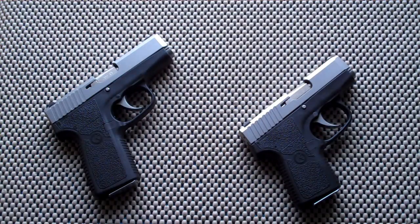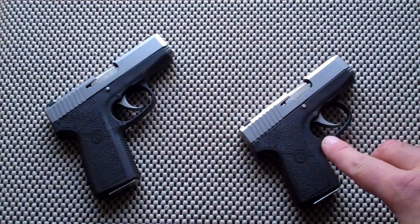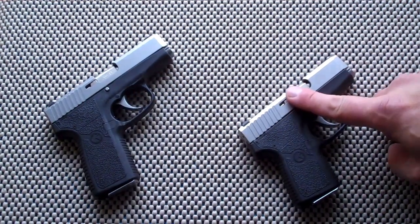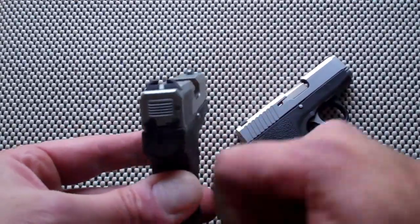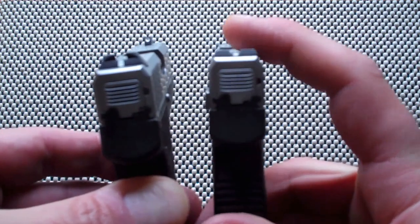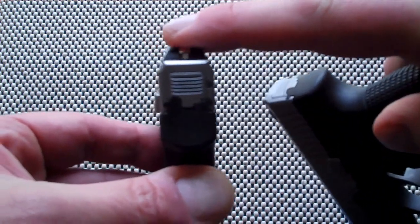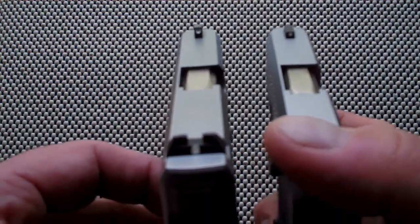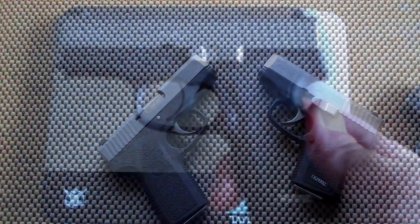The only difference you're going to notice between the two guns is the additional round the CT holds. The barrel length is 3 inches on the CT, while the CW is 2.58 inches. The sights are both bar dot, but they are a little different — the CW has a very low profile whereas the CT is ramped up a little bit on the rear. The front sight is pretty much identical. Let's get these on the scale, load them up, and see the difference in weight.